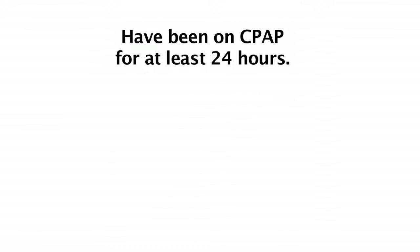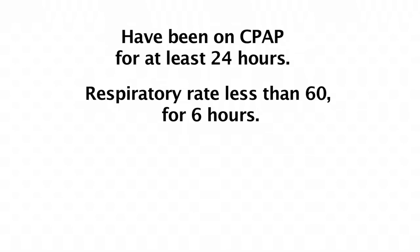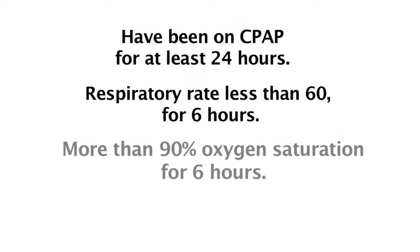First of all, no baby should be taken off CPAP less than 24 hours after they started. Their respiratory rate must have been less than 60 breaths per minute for at least 6 hours, and they need to have had more than 90% saturation for 6 hours.